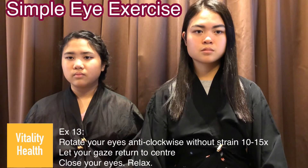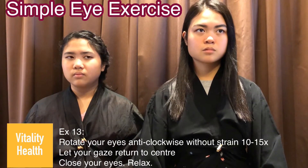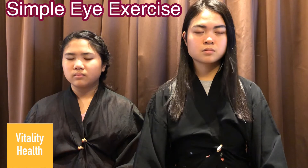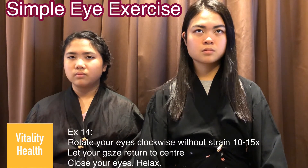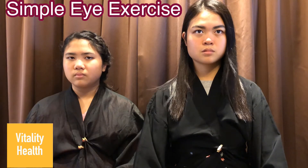Exercise 13: rotate your eyes anticlockwise 10 to 15 times. Return your gaze to the center and close your eyes and relax. Exercise 14: rotate your eyes anticlockwise 10 to 15 times. Let your gaze return to center, close your eyes and relax.